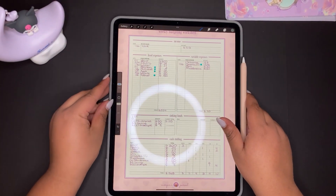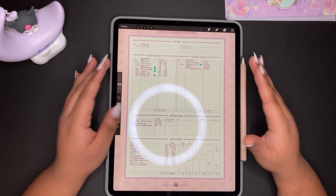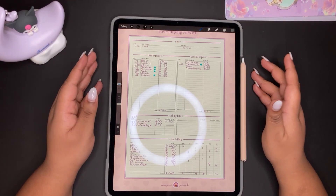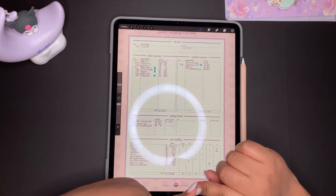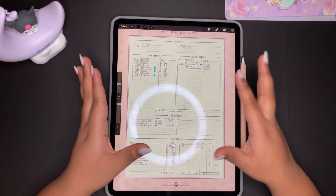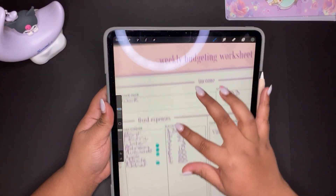It's my new budgeting worksheet. I designed myself a new one because the previous one had too much that I wasn't using. I wanted to streamline what I was looking at, and it made the process of budgeting a lot faster and easier — easy to see at a glance where my money's going and how it's leaving. I made it the size of my iPad since I write on it in Procreate, so I don't have to zoom in and out.